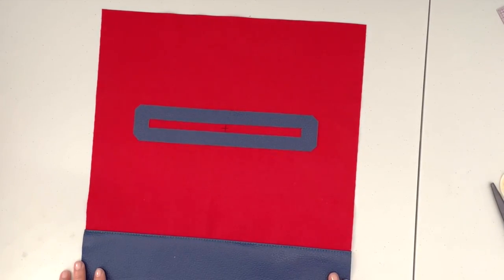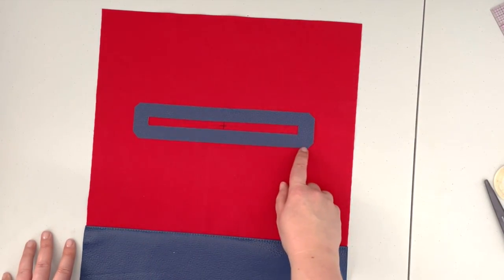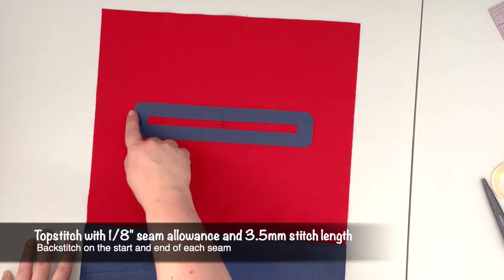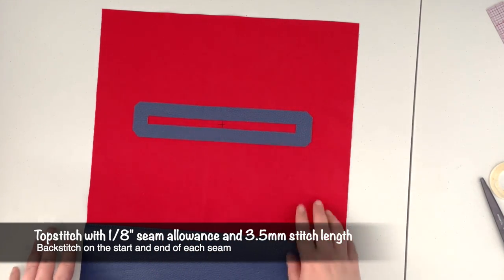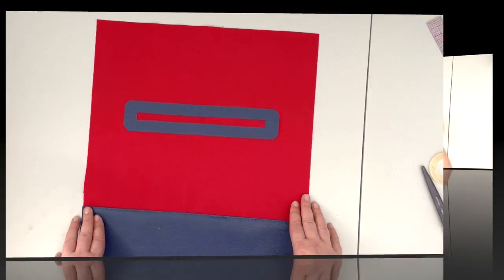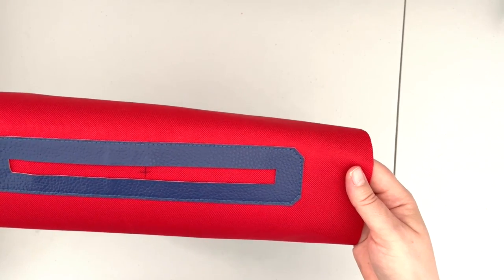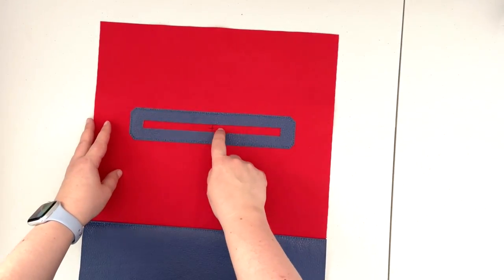When your panel is prepped like this, take it back to the machine and top stitch along the outside edge of the zipper facing with a one-eighth inch seam allowance and 3.5 stitch length. Now that our zipper facing is top stitched onto our panel, we're going to cut out this part of the fabric — just make sure you are not cutting the facing.